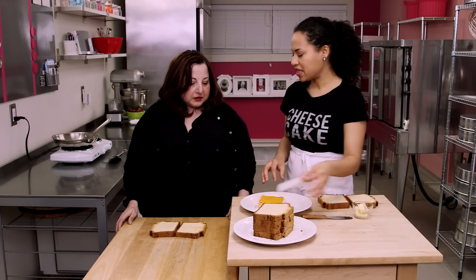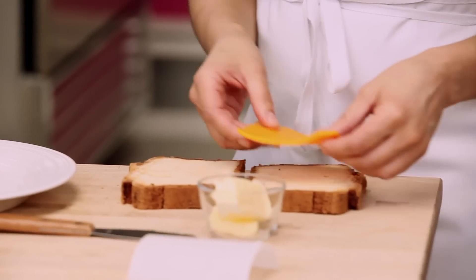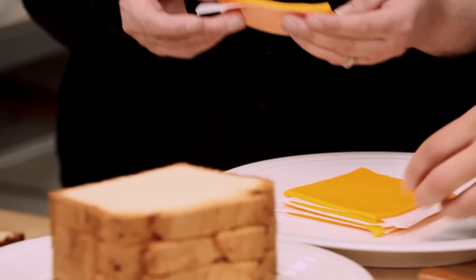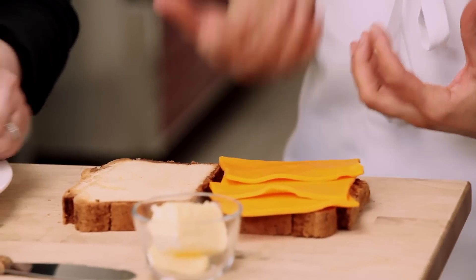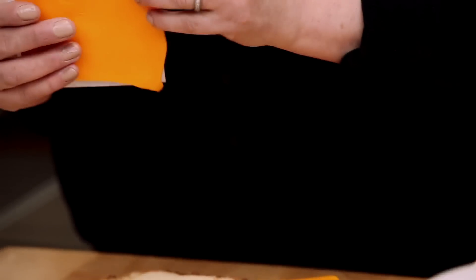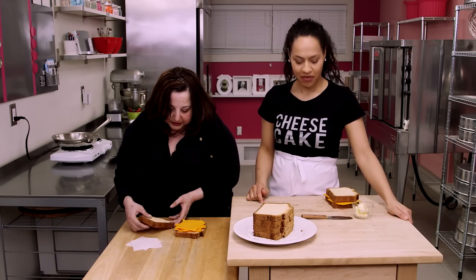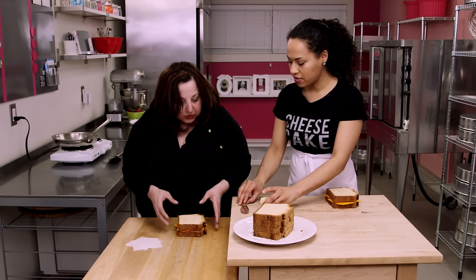So I think three slices of cheese per sandwich — I like a cheesy grilled cheese. Me too, but it's like a heart attack waiting to happen. I can't believe this is not cheese. Don't you like it oozing out of the sides? I like anything oozing out of the sides. I can't believe this is not bread. It's going to get even better.